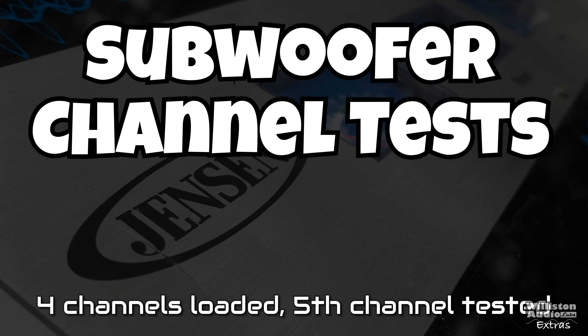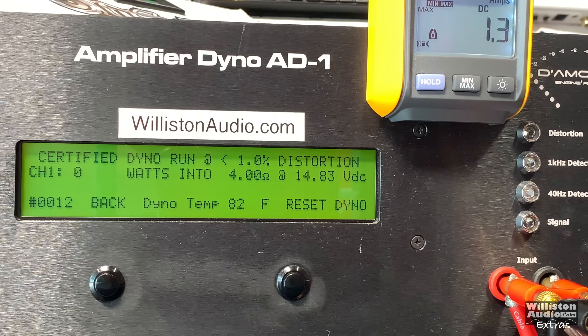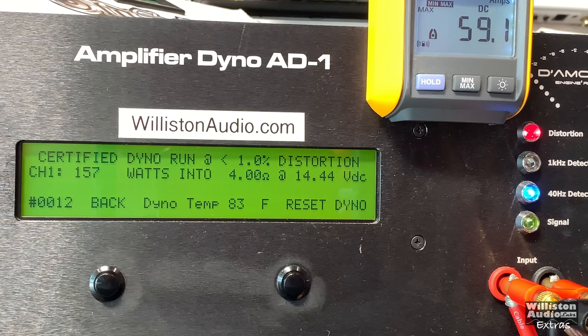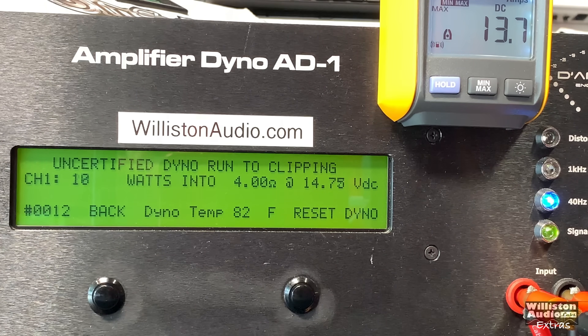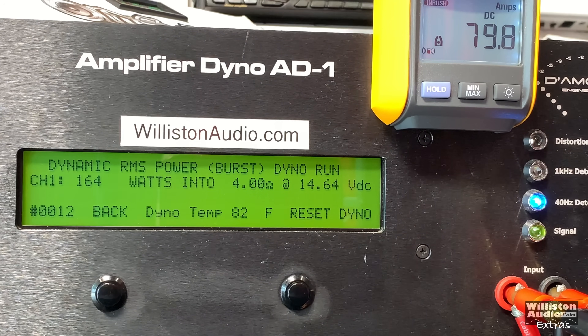Now the subwoofer channel test — all four channels are loaded and the fifth channel is what we're testing here. At four ohms it's rated 150 watts. We got 157 at 14.44, so it actually made its rated power at four ohms. Uncertified up to clipping: 162 at 14.34. Dynamic with a 40 hertz pulse tone: 164 at 14.64 — again over rated power.